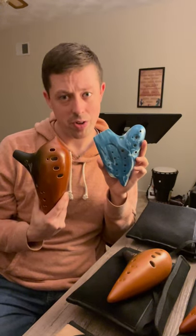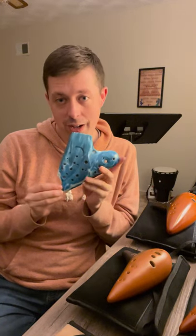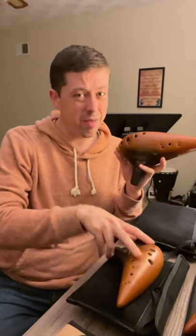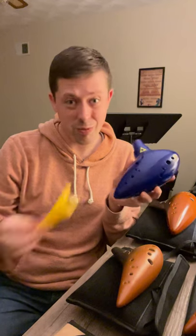The last reason you should pick up the ocarina is that it's an instrument with so many musical opportunities. Once you've mastered your 12-hole ocarina, multi-chambered ocarinas are available which extend the range of the instrument, allowing you to play more and more music. The ocarina is also a great ensemble instrument that can be played along with other ocarinas as well as many different types of instruments. There are a lot of resources out there to start learning songs on your ocarina, such as tab websites and method books — I'll link those in the description below. The ocarina is also very personalizable; they come in so many different styles and shapes, so there really is an ocarina for everyone.